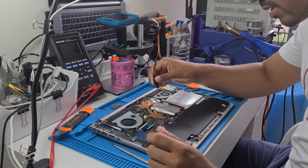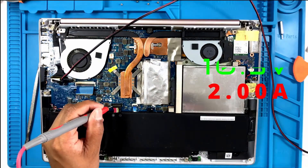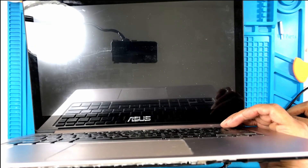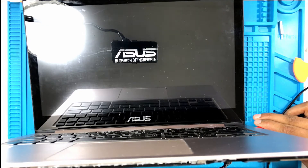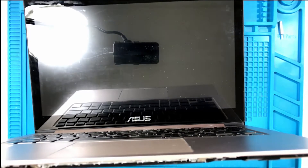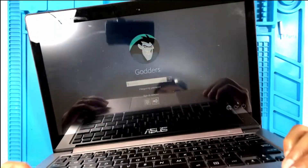Let's charge it up. I'm gonna get a ground point first, go over here, then come in on the red wire. It's working fine.